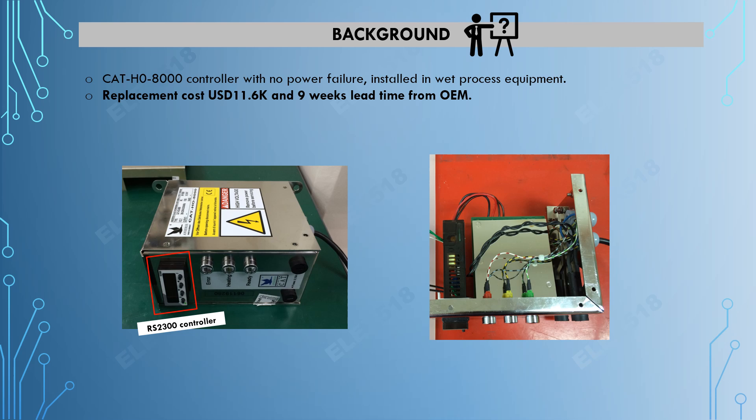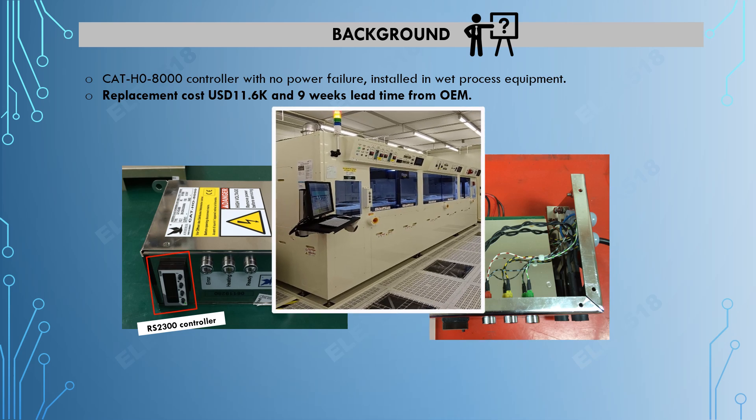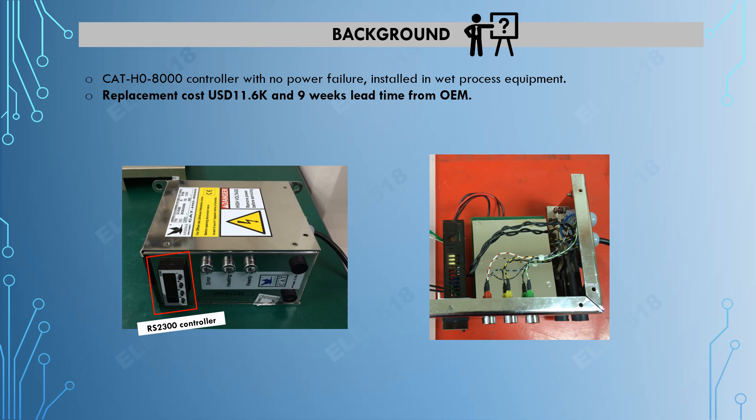For the unit background, the Cathoo controller had a power failure and it is installed in a wet process equipment. The replacement cost is 11k USD and has a 9-week lead time from the OEM.